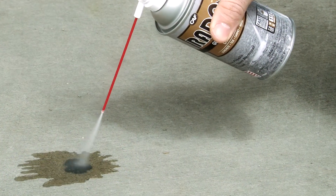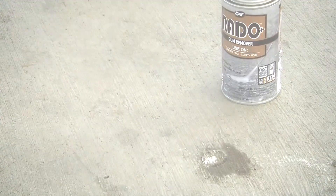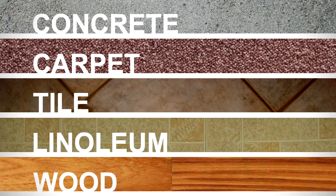Rado is a safe gum remover that instantly freezes chewing gum for easy removal from surfaces like concrete, carpet, tile, linoleum, and wood surfaces.